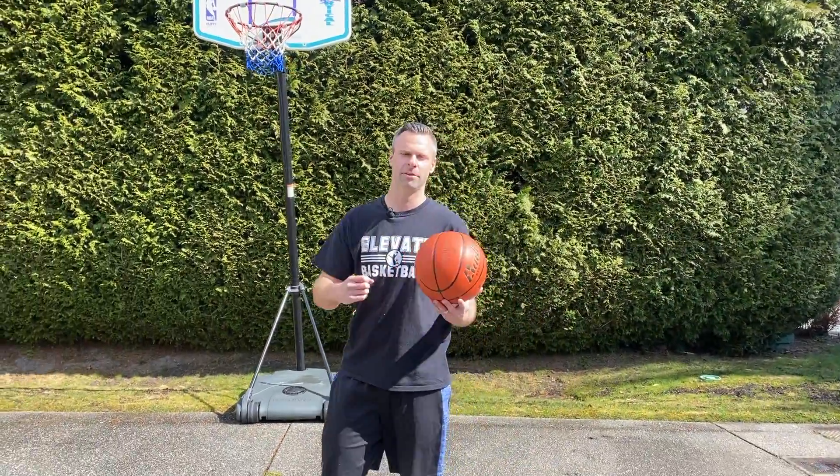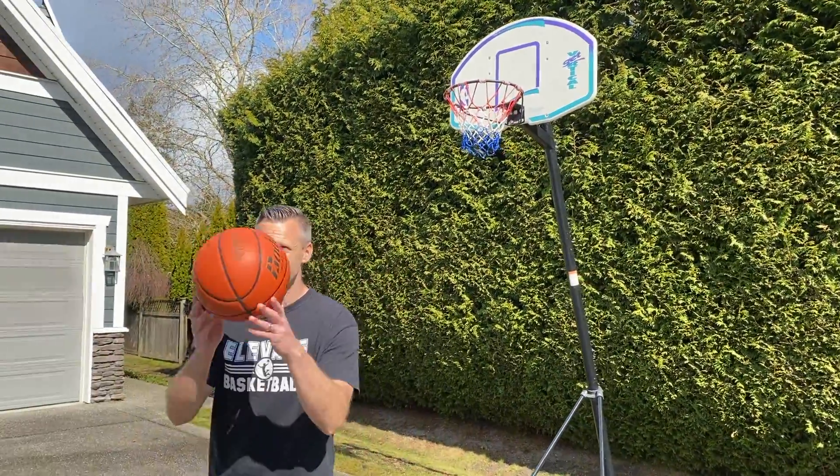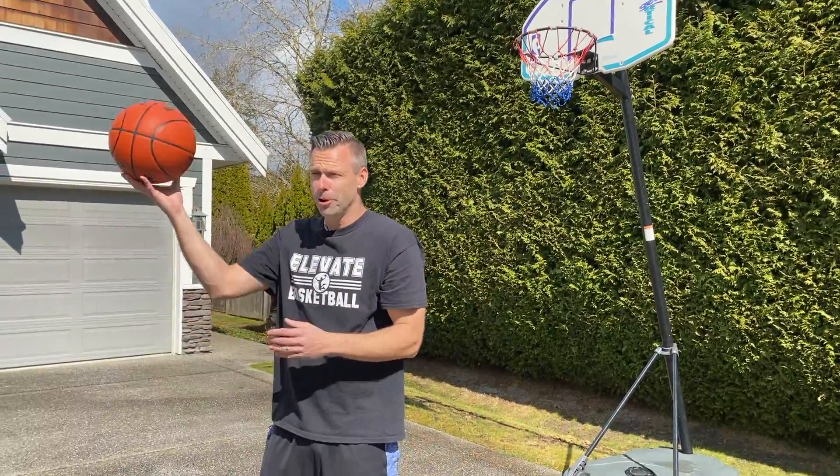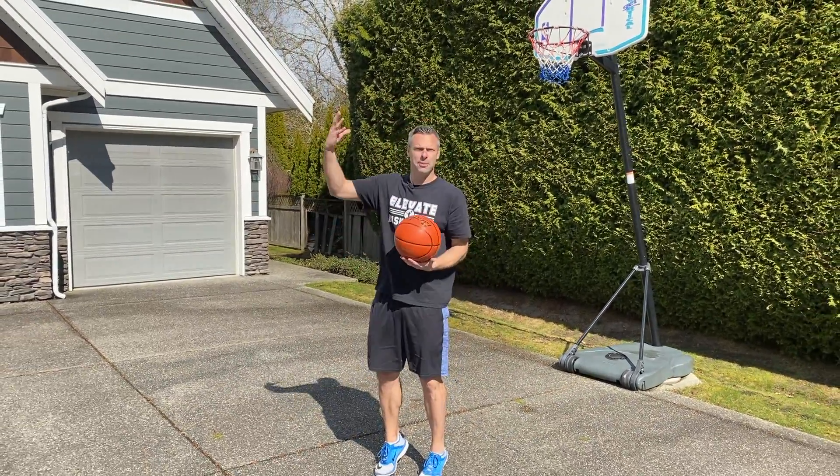So what we got to do today is, it doesn't matter if you use the backboard, it doesn't matter if you just shoot at the hoop, but you got to do a layup and then you got to jump in the air as it's coming down, catch it, put it back up. As it goes back up, it goes in, catch it again, put it back up.